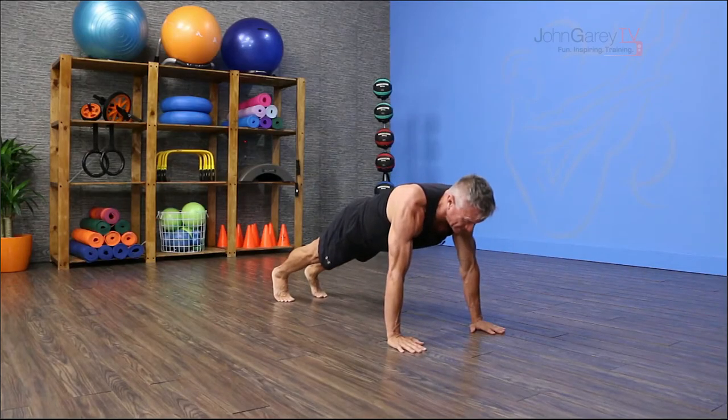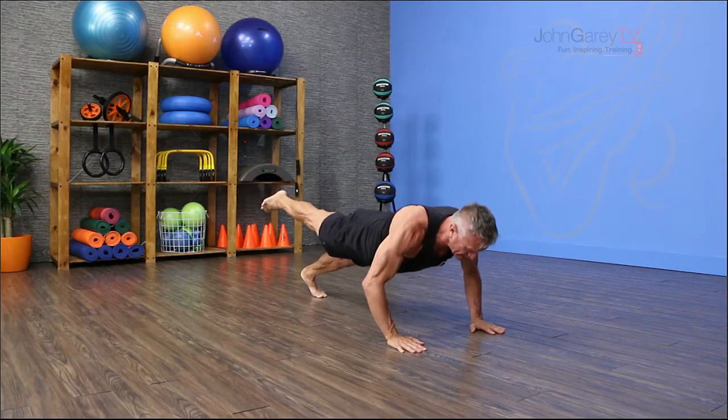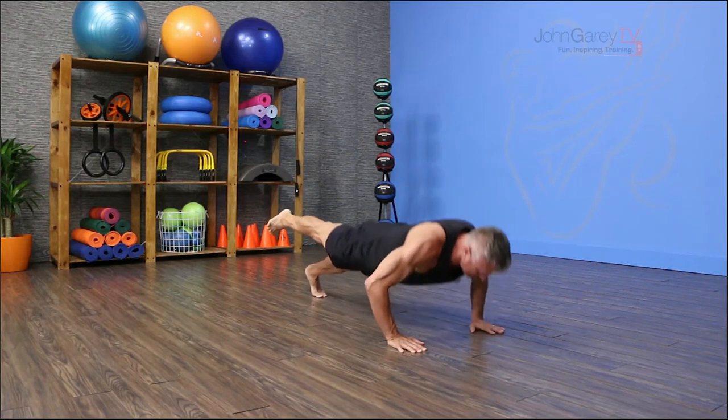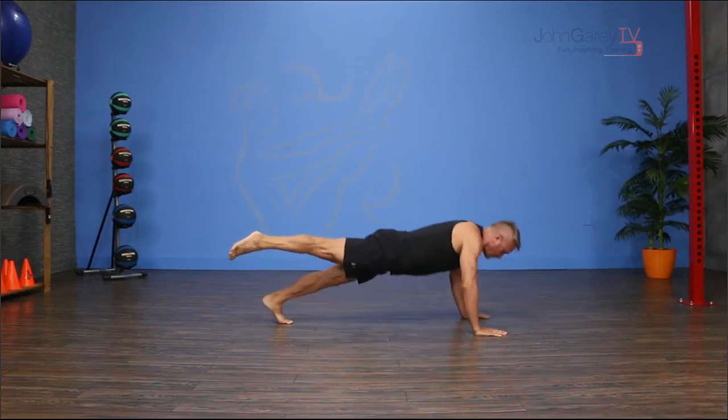From here I'm gonna lift one leg up, then I'm gonna inhale lowering down three counts and exhale press up. Inhale lowering down three counts and exhale press up. One more down for three and press up.